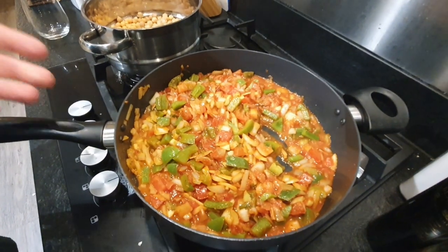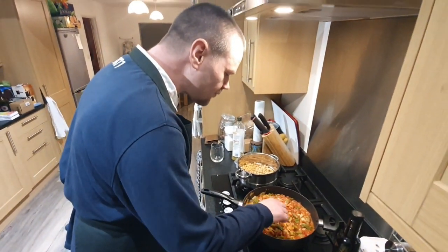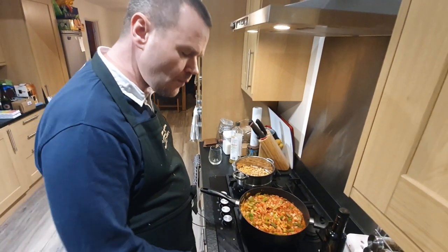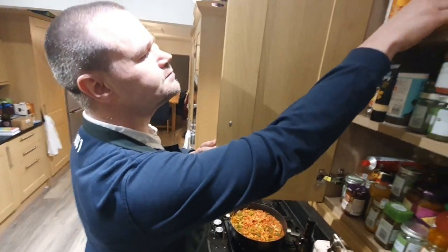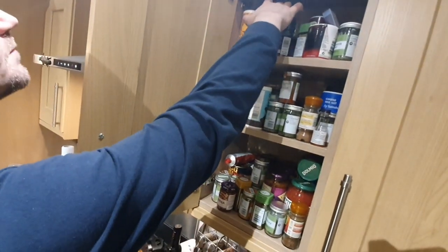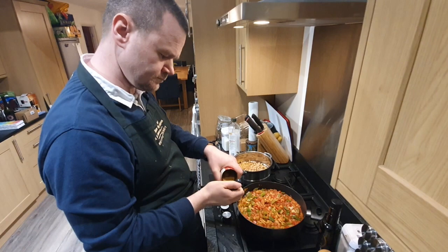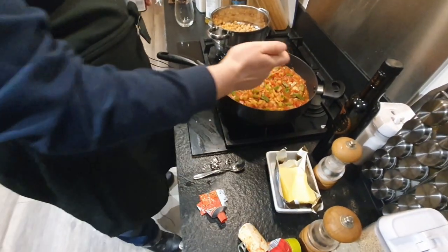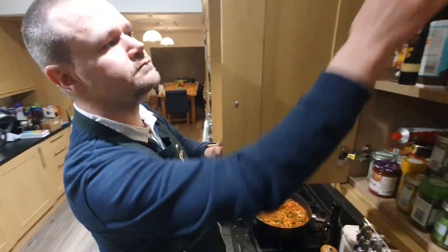So that is sort of the base for my curry. I'm just going to have a little taste of that. That does need a little bit more spice, so I'm going to put a little bit more of the hot curry powder in. Not too much — you can always add, you can't subtract once it's in.